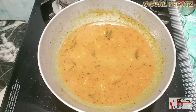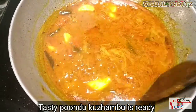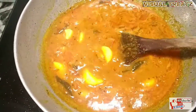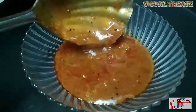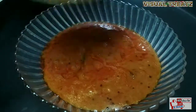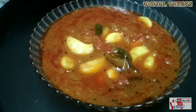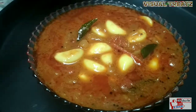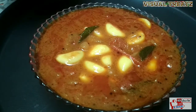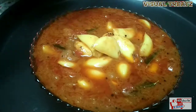Let's make it a good one. We'll make it a little more. I will cook it. We will try to cook the chicken, and we will cook the chicken.